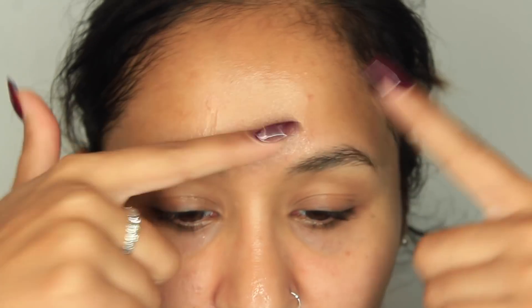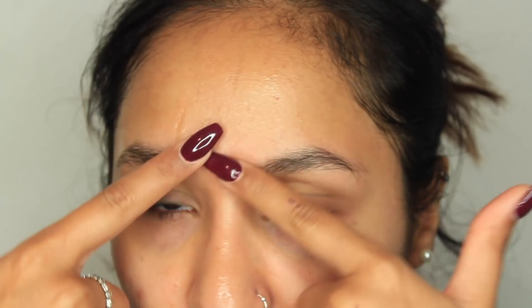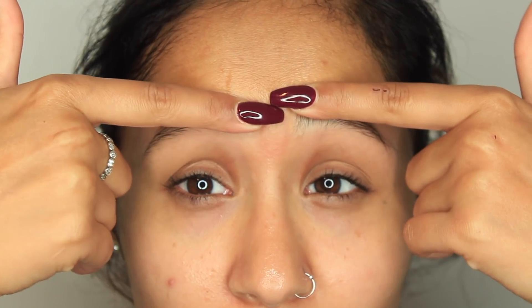Sorry, ignore my baby hair. I just put on a face mask so my skin feels very tacky but very hydrated. It was a Kiko mask — one of those panda ones — really, really good. I'm going to start off with my brows.